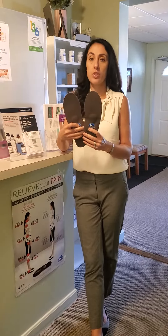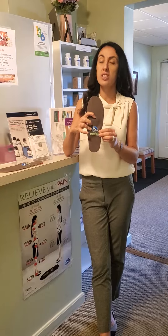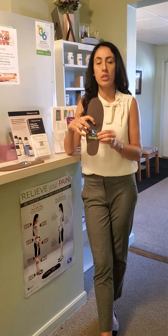Foot Levelers is one of the oldest orthotic companies in this country, and it's the only company that makes an orthotic with three arches — because our foot has three arches, not one and not two — unlike the over-the-counter orthotics, which only take one arch or two into consideration.